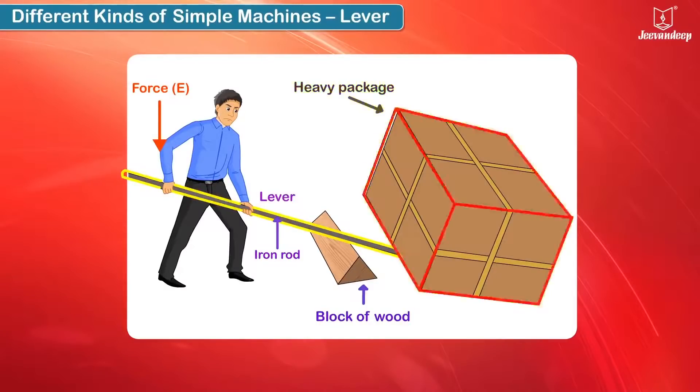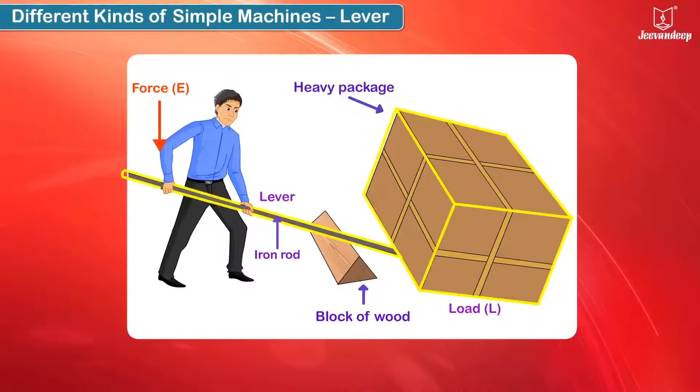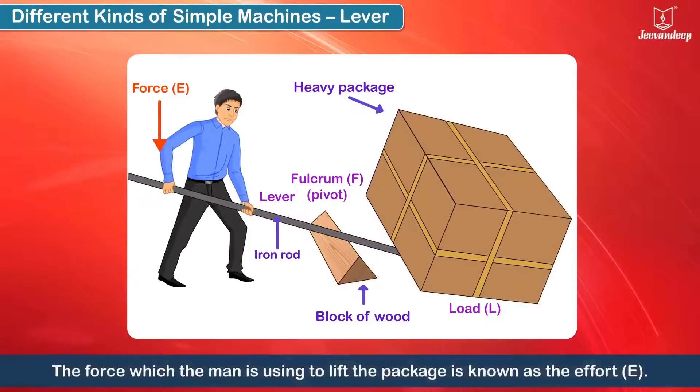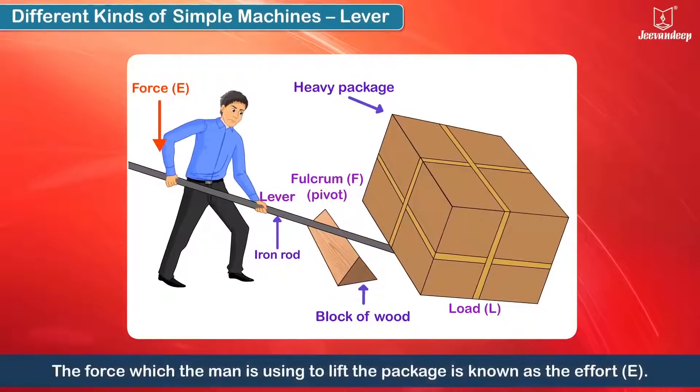The package to be lifted is the load. The wooden block is the fulcrum, also called a pivot, which is the fixed point of the lever. The force which the man is using to lift the package is known as the effort.